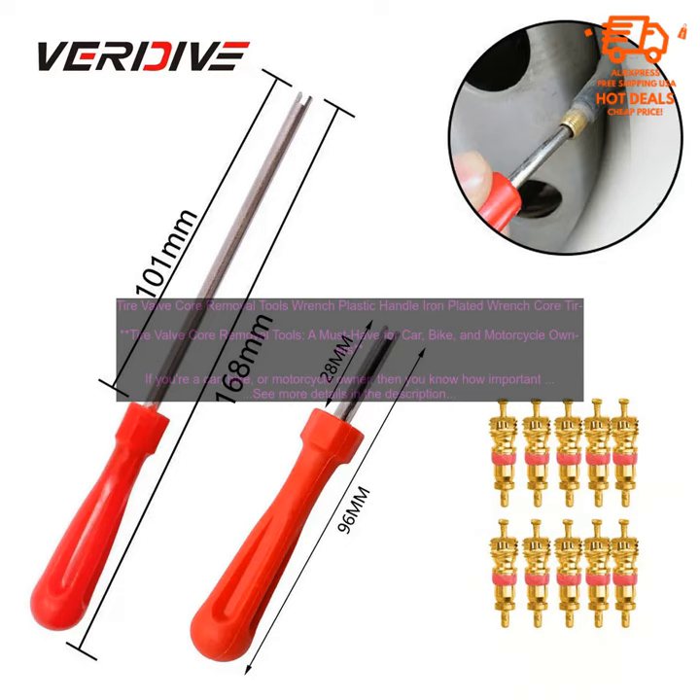That's why it's so important to have a tire valve core removal tool on hand. This simple tool can help you quickly and easily remove the valve core so that you can repair or replace it. There are many different types of tire valve core removal tools available on the market, but one of the most popular is the plastic handle iron plated wrench, which is easy to use and very affordable.